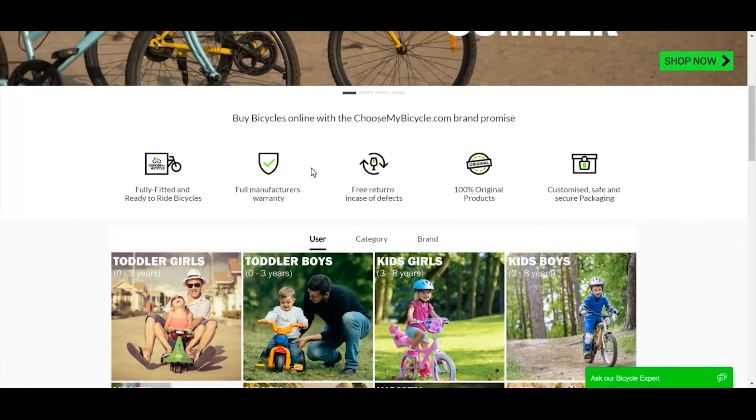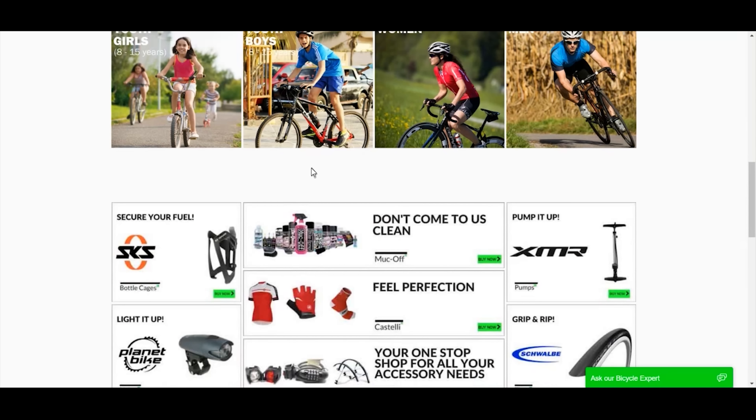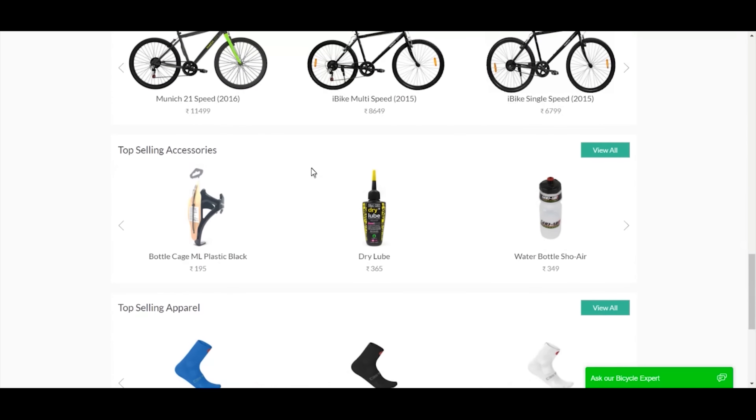Log on to choosemybicycle.com to buy one now. We deliver the bicycle fully fitted and ready to ride.